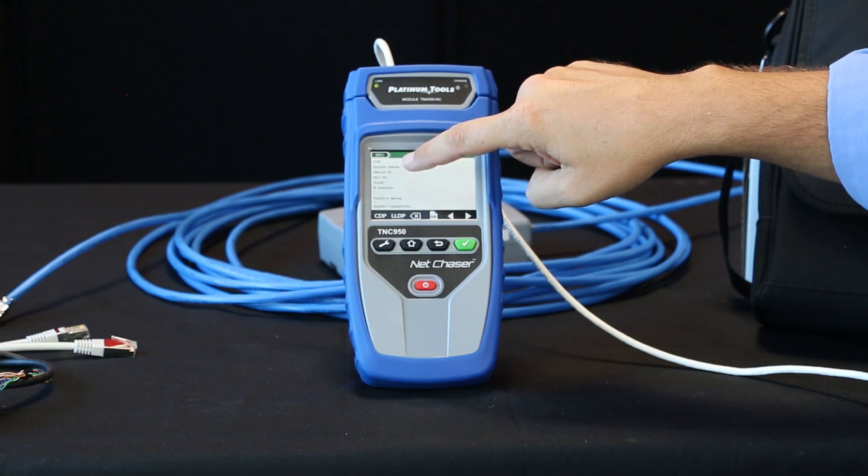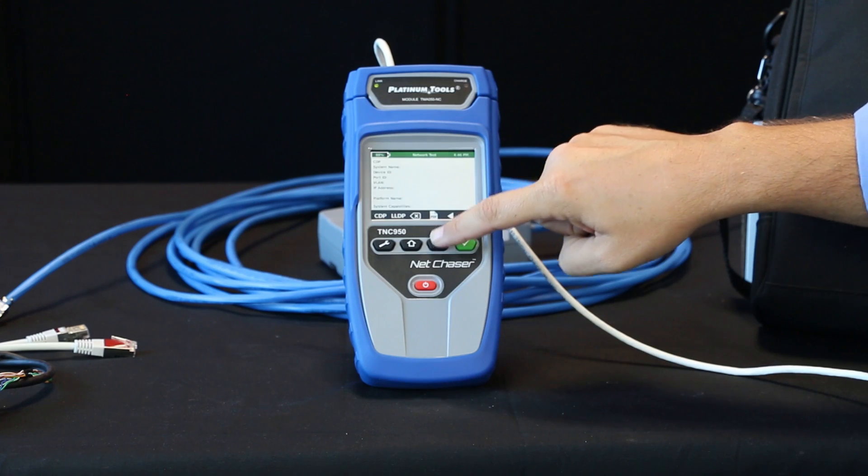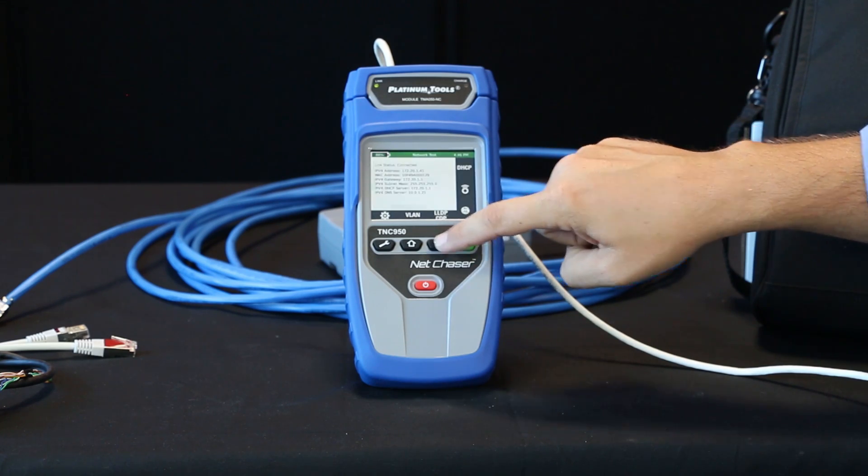And you'll get your device ID, port ID, VLANs, IP address. And again, you can save those test results there.